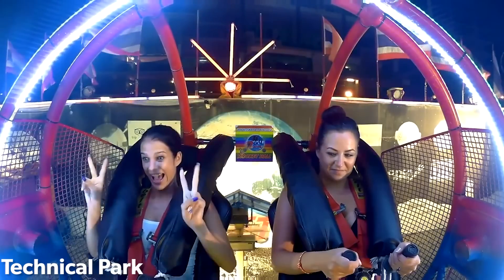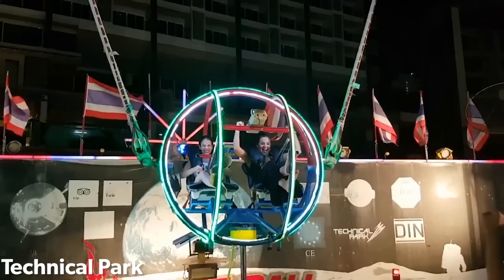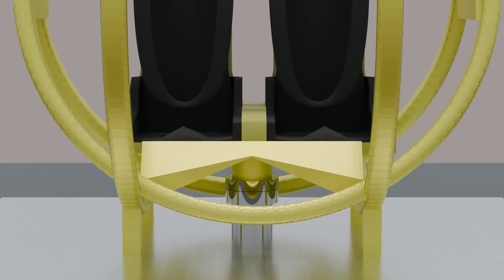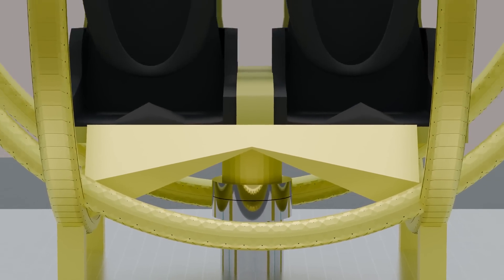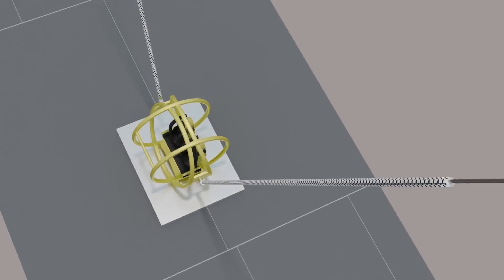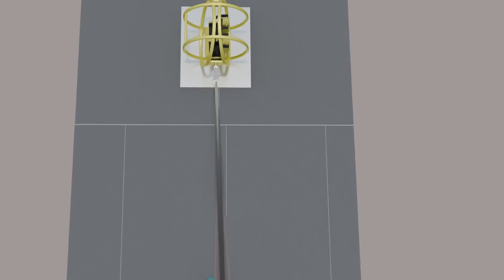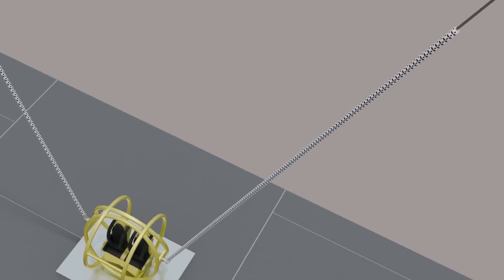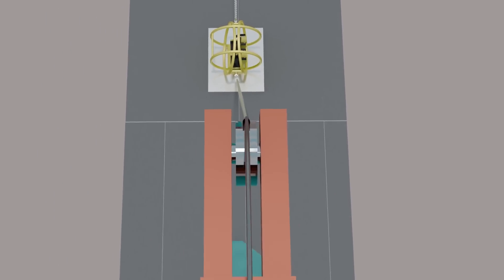Reverse bungee rides were invented in the late 1970s as a way for the public to experience the thrills of bungee jumping in a more accessible format. The ride works by having a rider capsule connected to the ground by a mechanical hook or electromagnet. Two towers are located to the side of the capsule, extending to a height between 100 feet (30 meters) and 250 feet (76 meters). Connecting the capsule to the towers is a part elastic band, part steel cable. The elastic band section is usually less than half the length of the distance between the capsule and the top of the towers, while the steel cable section stretches up through the top of the towers and into an electric winch.